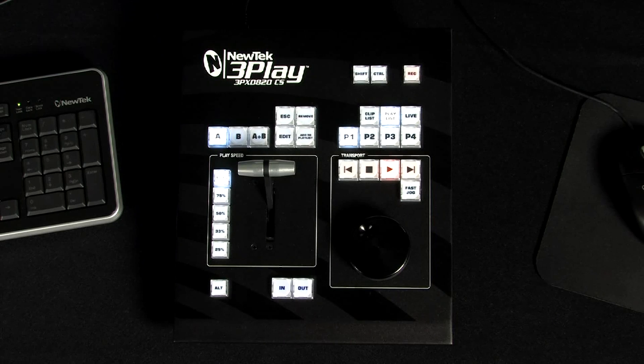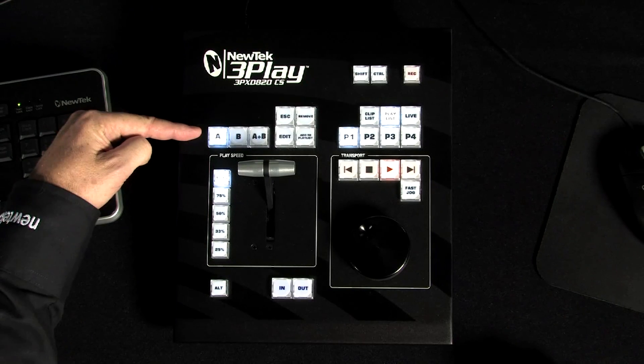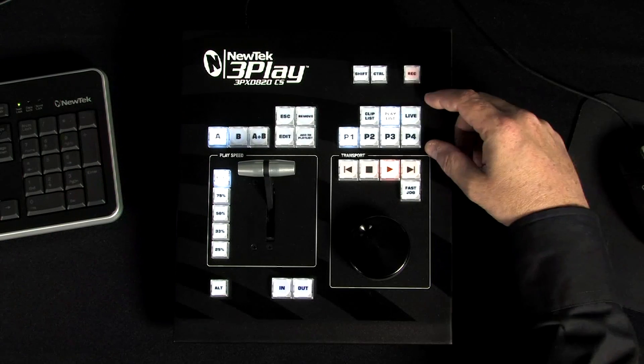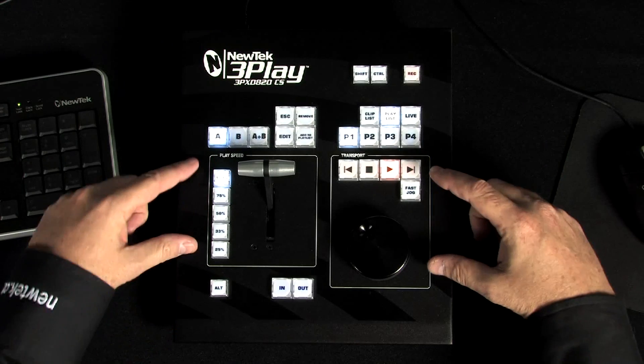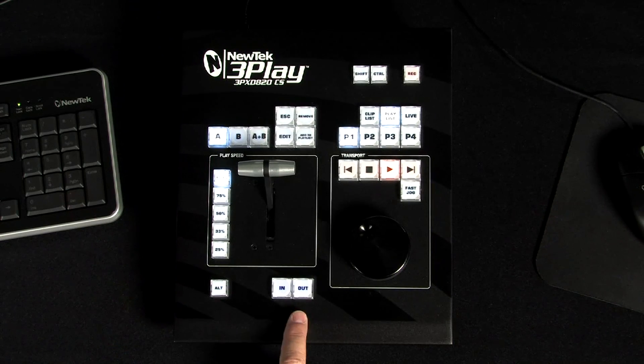The 3Play 820 control surface provides access to the record functions, output channel selection, list management, playback speed and transport controls, as well as the event creation controls.